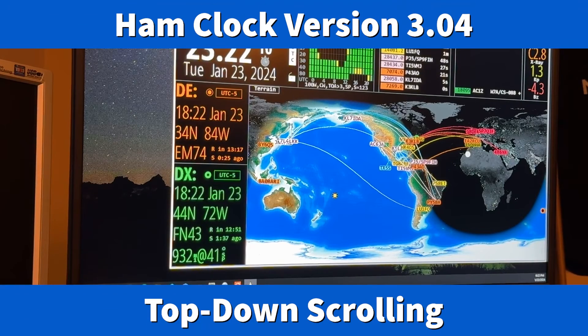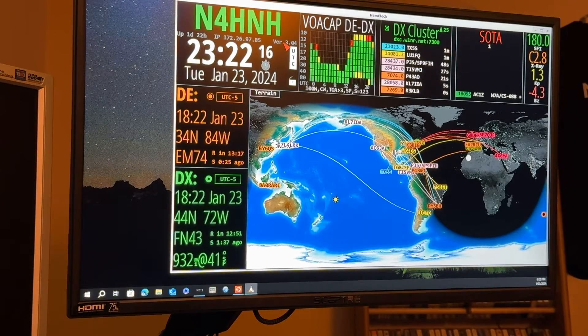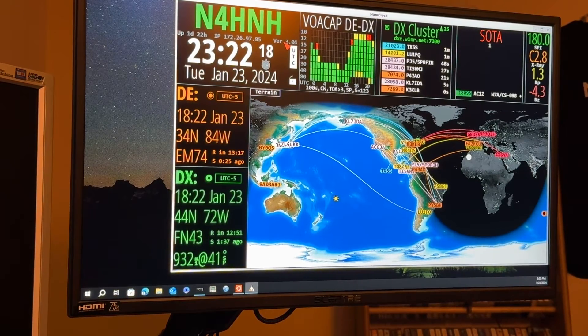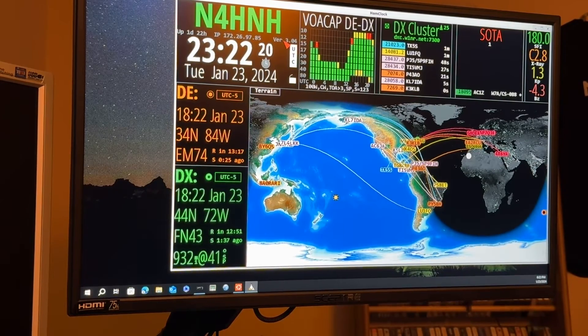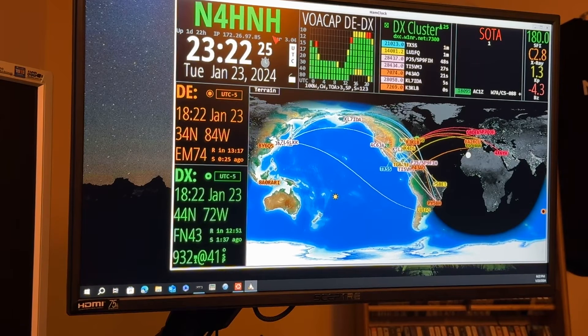Hey y'all, N4H&H here with the ham clock. I just want to show you something new in the latest update. I've already shot a video showing how to update, and that update was to 3.02. The way you know that there's an update pending is simply right here — the version number will turn red.